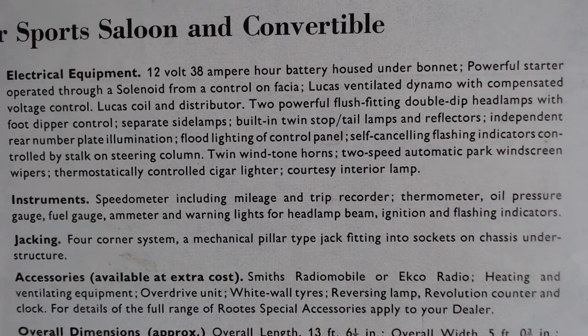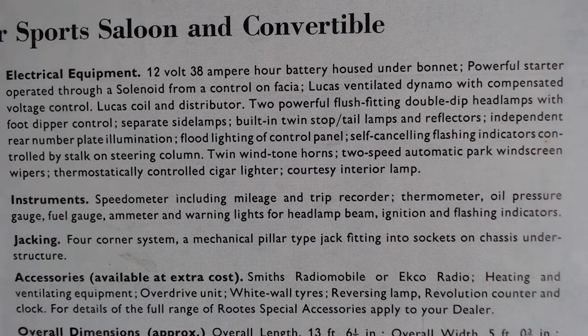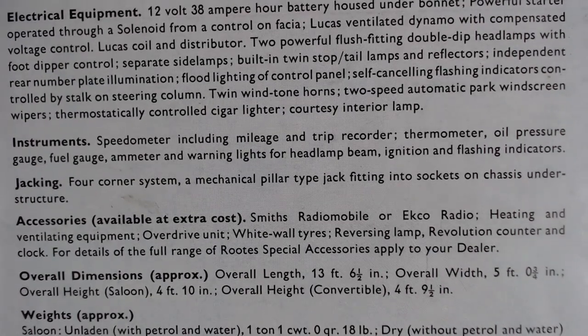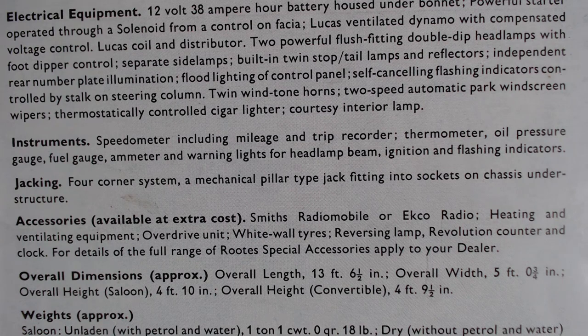The instrument list is interesting: speedometer including mileage and trip, thermometer, oil pressure gauge, fuel gauge, ammeter, and warning lights for headlamp beam, ignition, and flashing indicators — well equipped. It also lists optional extras including a Smith's radio, heating and ventilation, overdrive, whitewall tires, reversing lamp, rev counter, and clock.